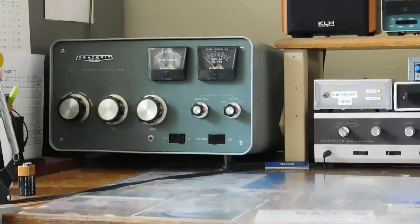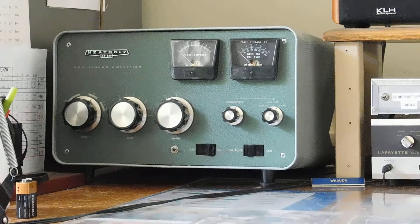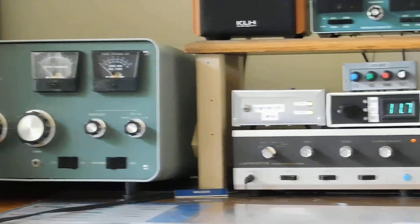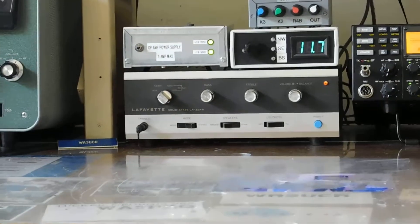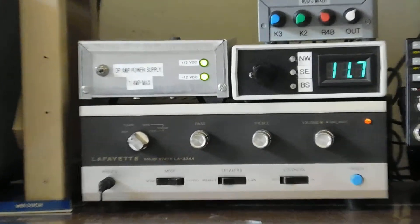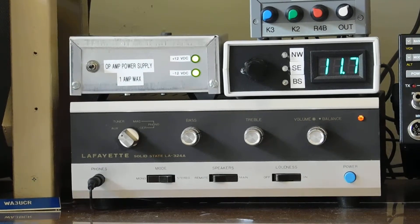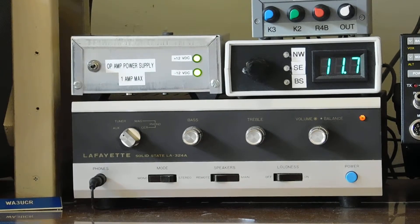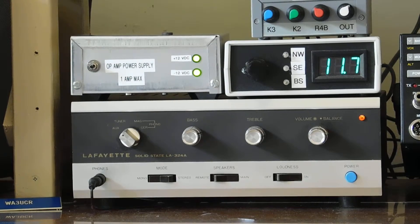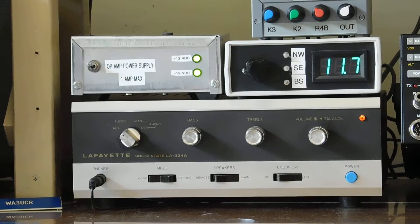Zooming in a little bit — there's the solar blaster. And along the bottom is my little audio system. A little Lafayette transistorized amplifier on the bottom. Power supply on top of it on the left. The controller for the phased verticals next to that.